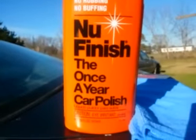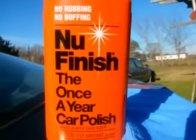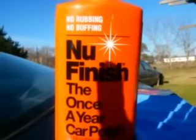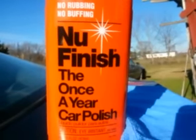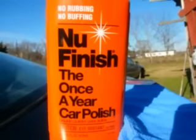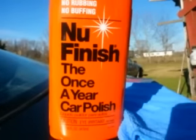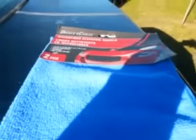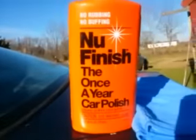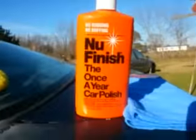What's up guys, I'm back again with another video. This time it's on a new finish - the Once a Year Car Polish. It says no rubbing, no buffing. As far as the smell goes, it's got that same bad kerosene smell, but smell can be deceiving. I did a video on the paste version so I wanted to come back and do this in liquid form. Make sure you've got your microfibers on point, brand new, and just an old applicator pad.